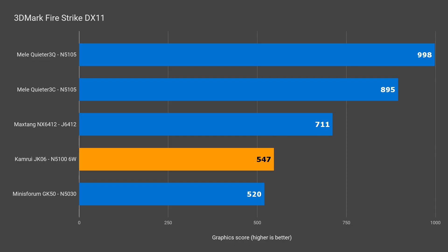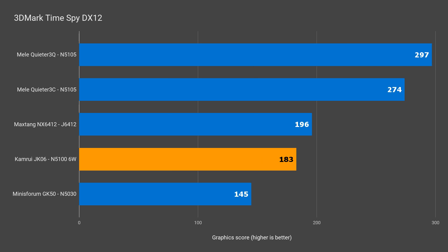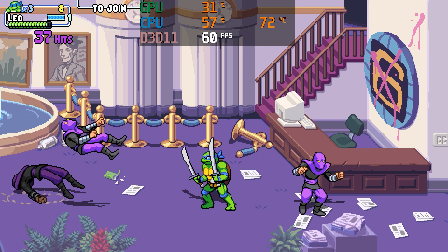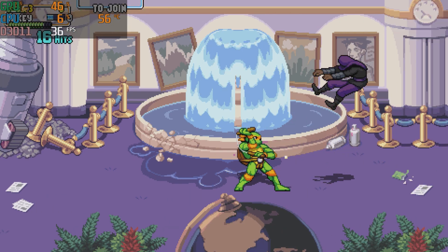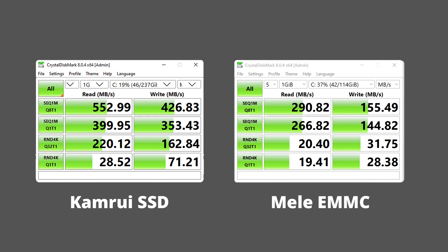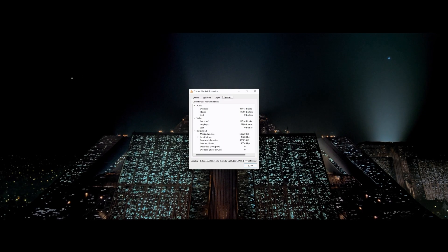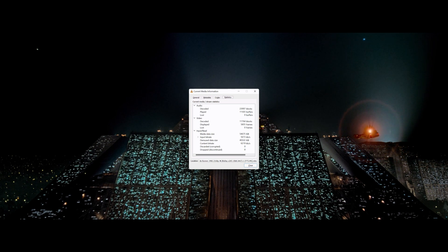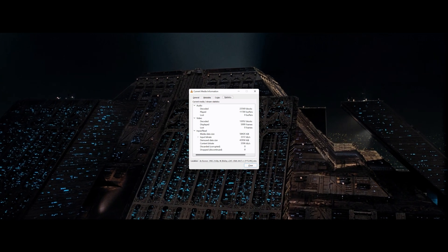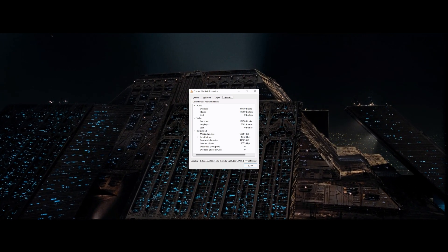The Camrui beats the Minis Forum in graphics for DX11 and DX12, which checks out when I tested a PC game. The Camrui had a locked 60fps in TMNT Shredder's Revenge, but the Minis Forum did not. The included M.2 SATA SSD is pretty good speed-wise, and a lot faster than what you'll find on the Mele Quieter 3. As a media player, the Camrui JK-06 does a pretty good job — a 4K movie in VLC played without any frame drops. All silent minis, apart from the Minis Forum GK50, managed to do that without dropping a frame.